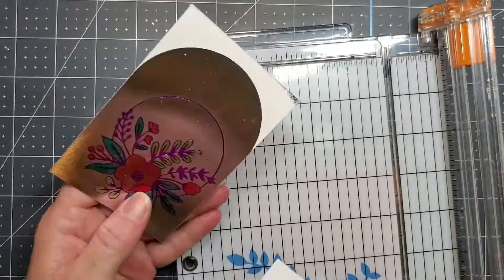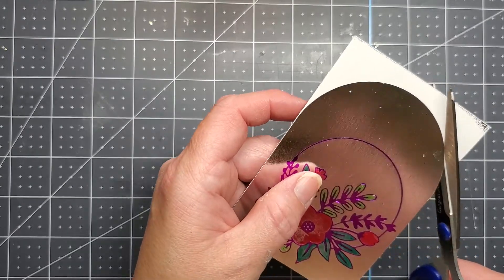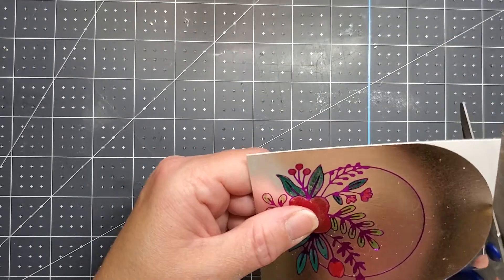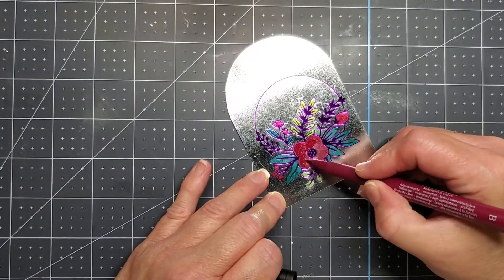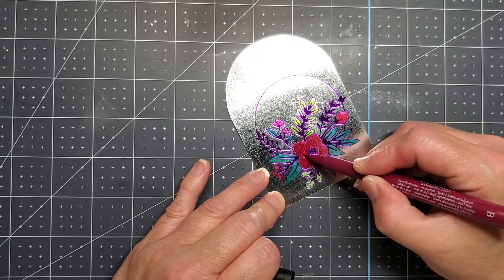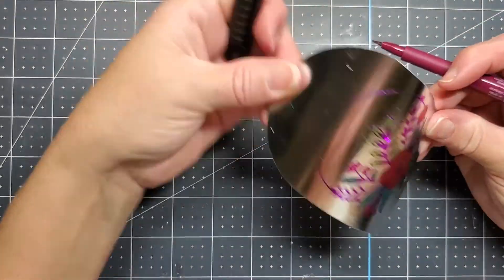They're the Essentials Solid Arches die set and you get several in the set. They're like a layering die set — you can use them individually to create the solid shapes, or you can layer them to create frames, or you can use them to cut out this foiled image too. I just free-handed it with my scissors.